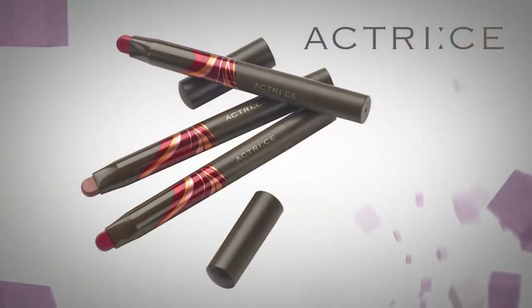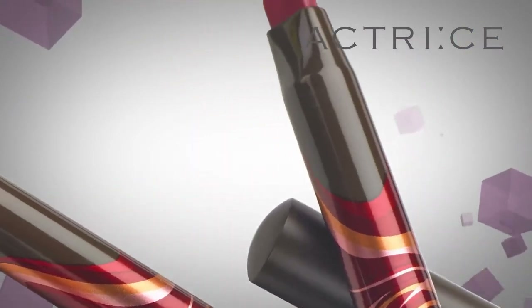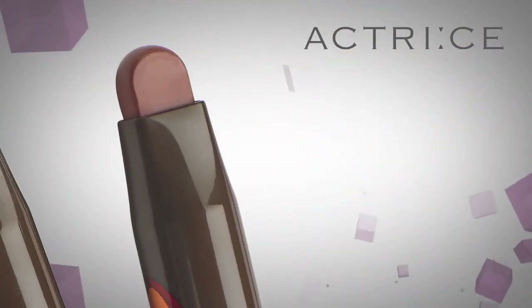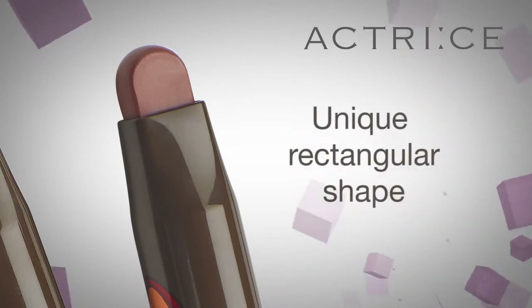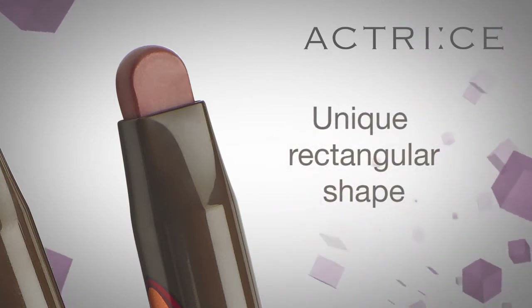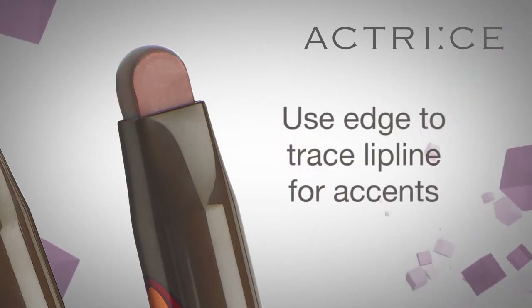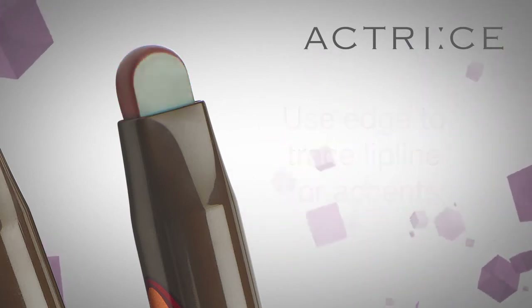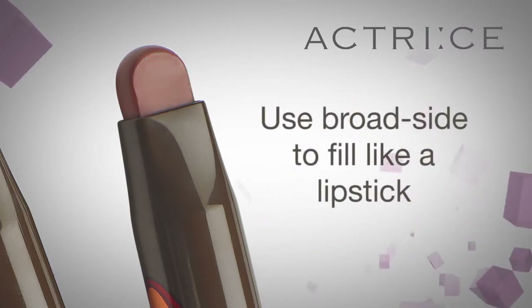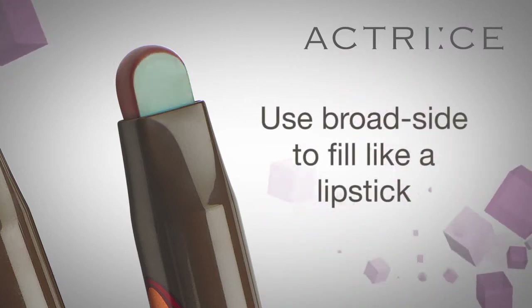We will be using the Actree Smoothing Lip Liner. As you can see, this lip liner has a unique rectangular shape with round edges. You can use the edge to trace your lip line for accent, and you can use the broad side to fill in the lip like a lipstick.